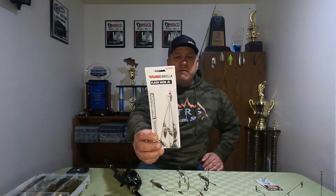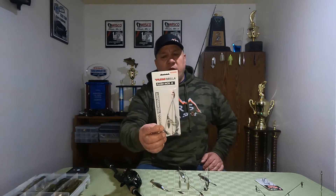So let's start with the A-Rig itself. Over the years I've used several A-Rigs, but I always find myself going back to the Umbrella Rig by Yum — the Flash Mob Jr. For whatever reason it just seems to put bigger fish in the boat and it's very durable. That's why I use the Yum Umbrella Rig.